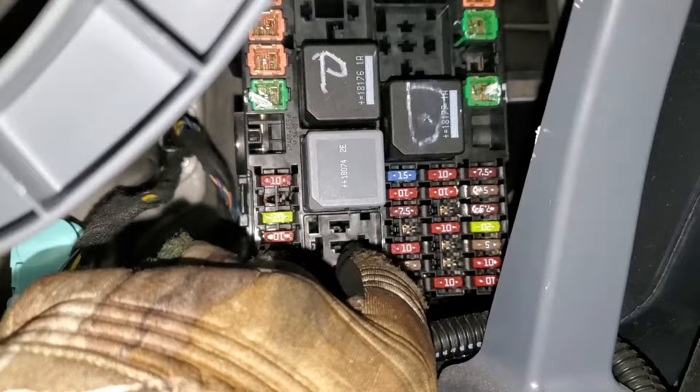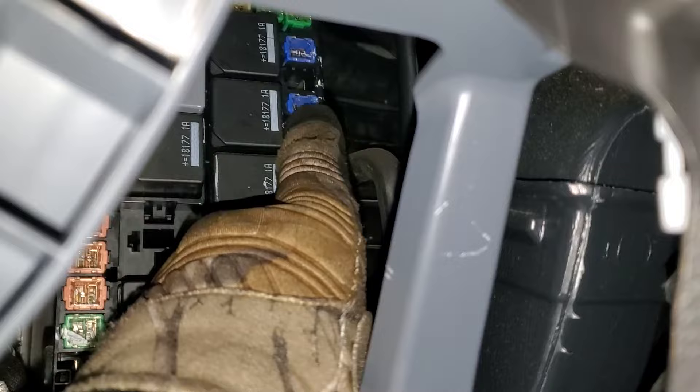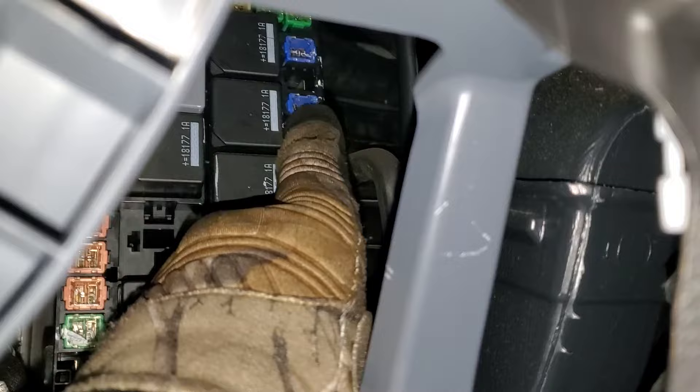This relay right there is your power point relay. This yellow J-case fuse right there is for the power points collectively. Moving up, that one is for the cigarette lighter, that one is for the rear power point if you've got one, and that one right there is for the front power point.